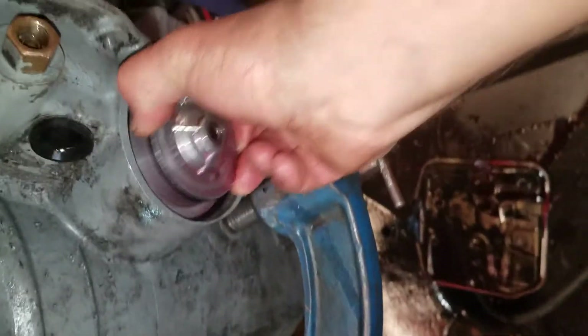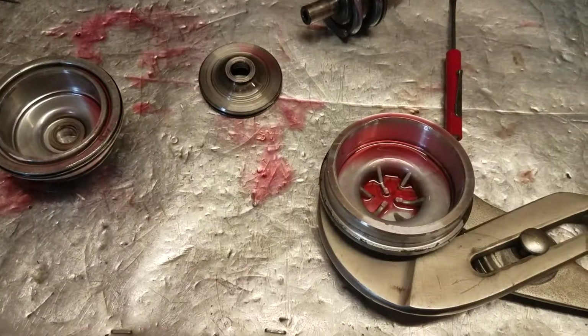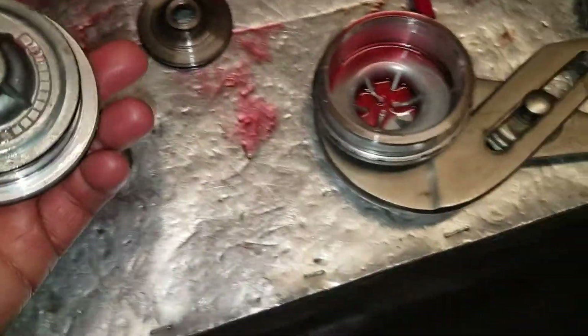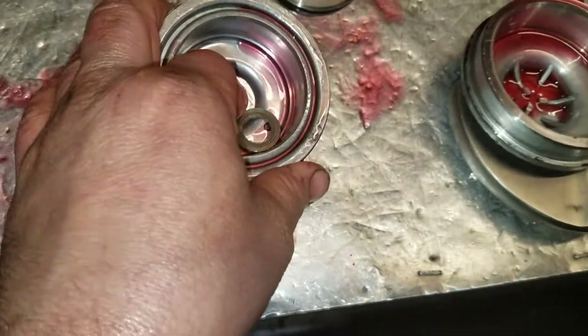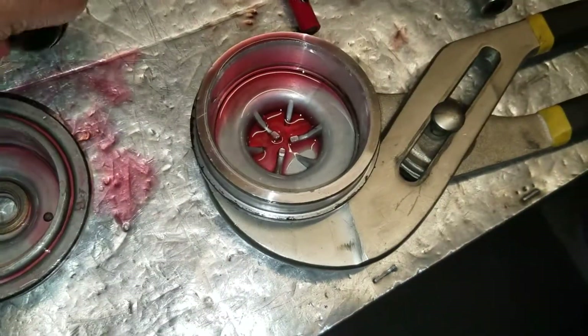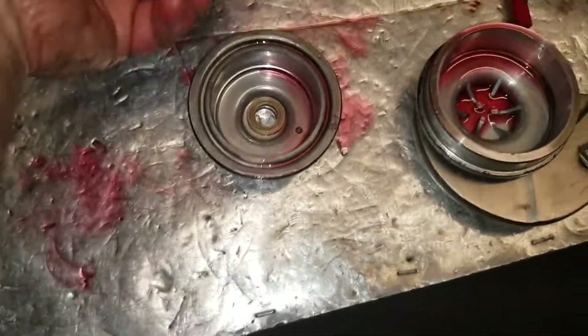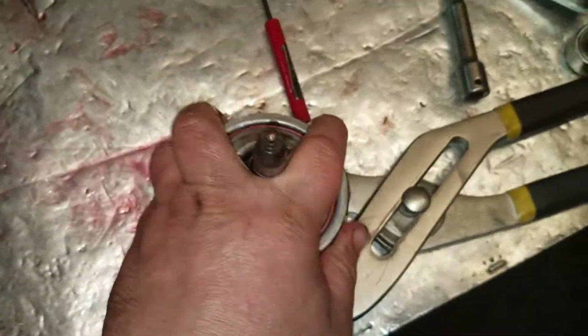Checking for mods on the servo. This is a Grand National servo — somebody has plugged that, which is a common mod, and there's a washer in there, which is another common mod for controlling band clearance. Looks like somebody tried and did a decent job of building a medium-performance 200-4R.